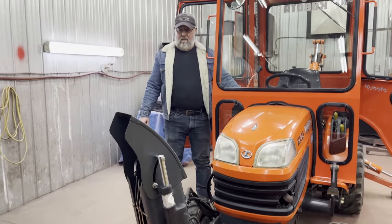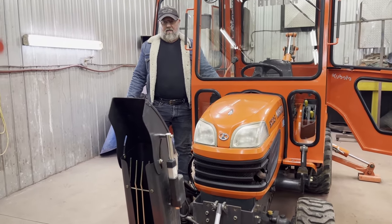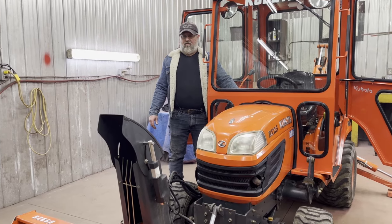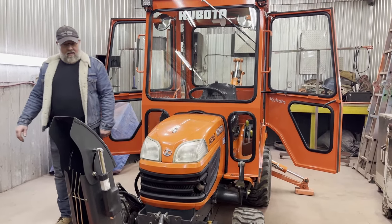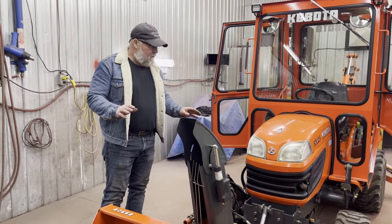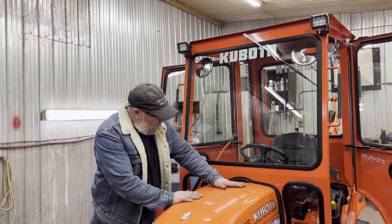Now everybody can just push a button and away you go — we have the tilt, and that's a real nice option to have. I took the time to make everything nice and neat; everything's hidden and everything's plug and play. The way these models are, they're tricky when it comes to your hood.